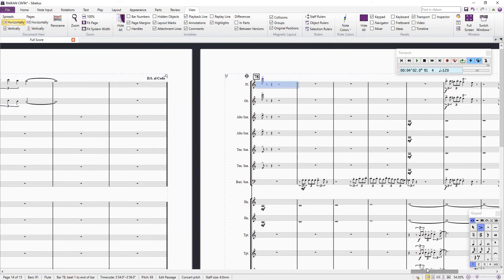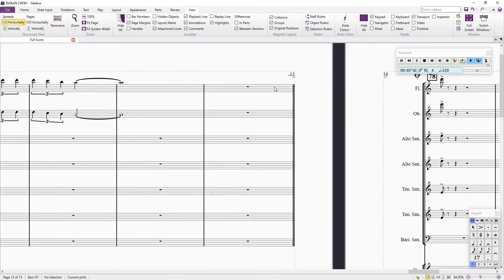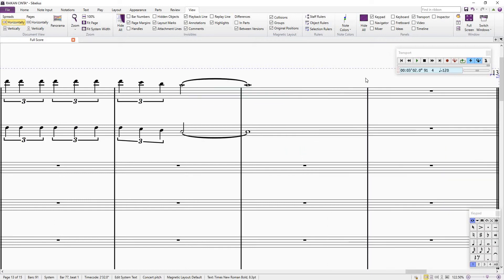So this is how you write a coda or sign on Sibelius. Let me remove this DS al Coda here. First of all, you highlight the bar — just click on the bar, right-click outside the selected area, and then go to Text, then Other System Text, and then go to Repeat.